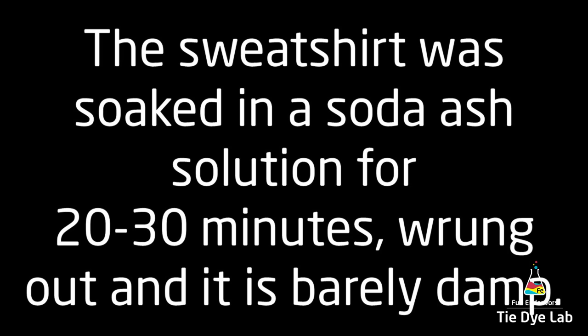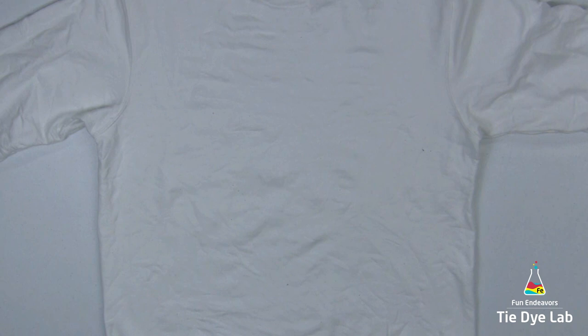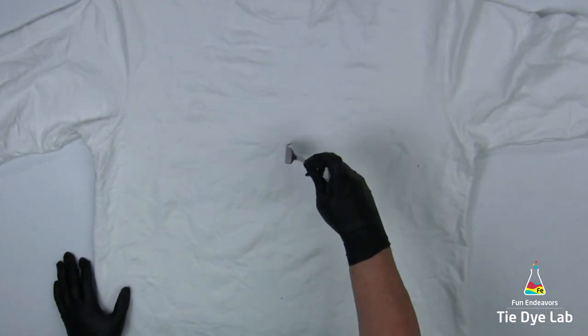As usual, the sweatshirt's been washed and dried, soaked in a soda ash solution for at least 20 to 30 minutes. I wrung it out in my spin dryer so it's just barely damp.